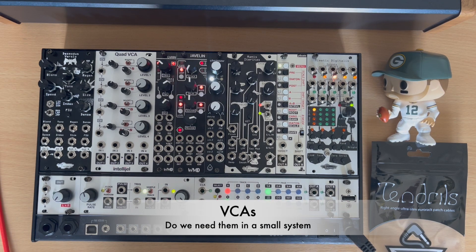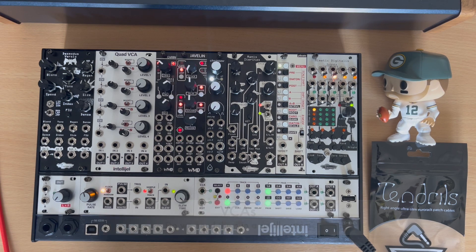Hello. I just want to do a quick video on VCAs. It's something that we get told when we're watching YouTube videos and thinking about buying our first system — you can never have enough VCAs. I'd like to argue differently in a small system like this. The answer is: it depends.